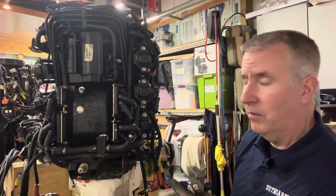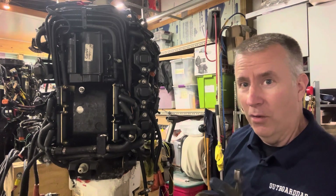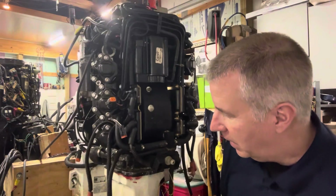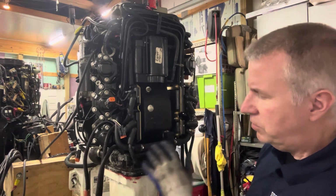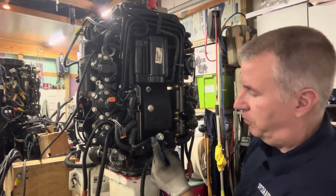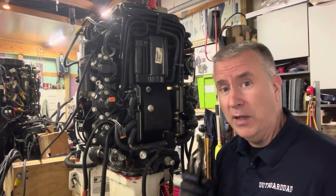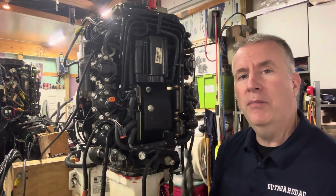Today we're continuing on with our Evinrude FICT engine that everybody loves. One thing we found out as we went to get back into this motor — we want to pull this head off and look inside — and as I went to pull this cooling hose off, boom, look at that: the plug snapped right off, solid, full of salt deposits. Maintenance is key. This motor may have failed because it overheated because of that. Why wouldn't you take the time to flush it properly?